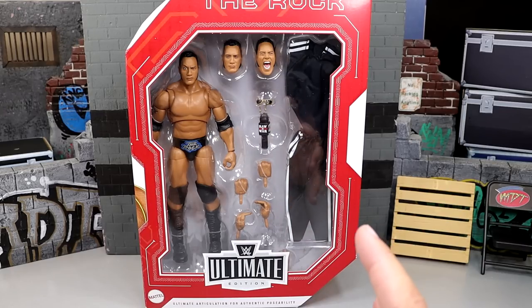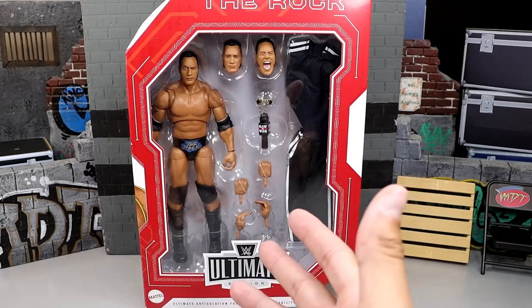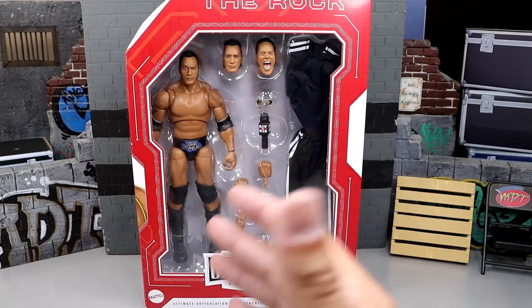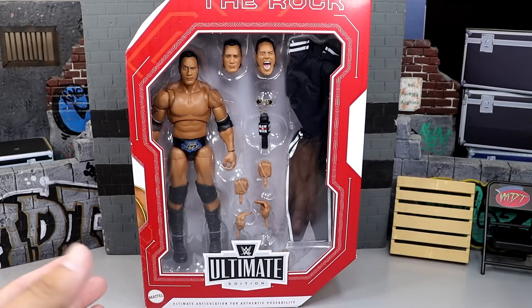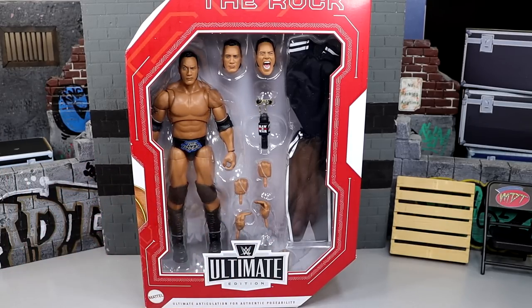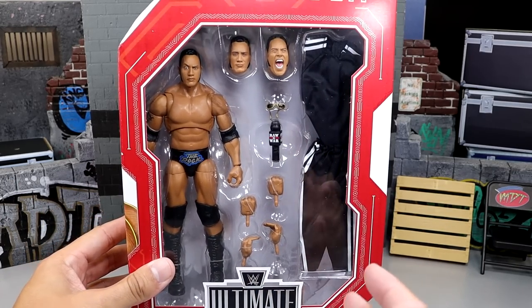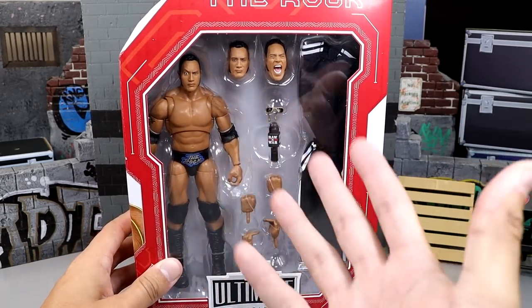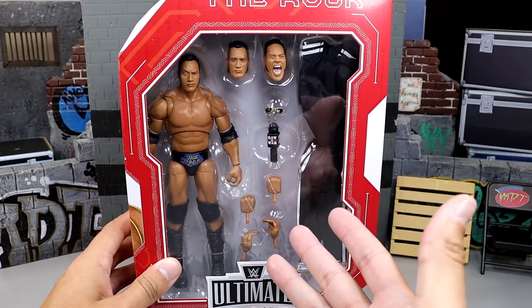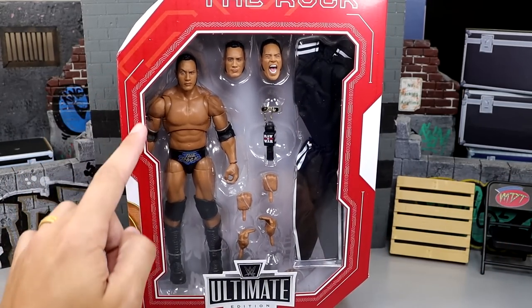I'm so excited for this figure — it looks like such an upgrade from his last Ultimate Edition of this era of Rock, and we have some new stuff going on with it. Here's the front viewing window. This is Target exclusive, and tomorrow is the official street date so you can grab it at your Target stores. Looking pretty good — you got his track suit in there. I remember when we first saw this at WrestleMania, I think it was the superstore — it looked incredible.